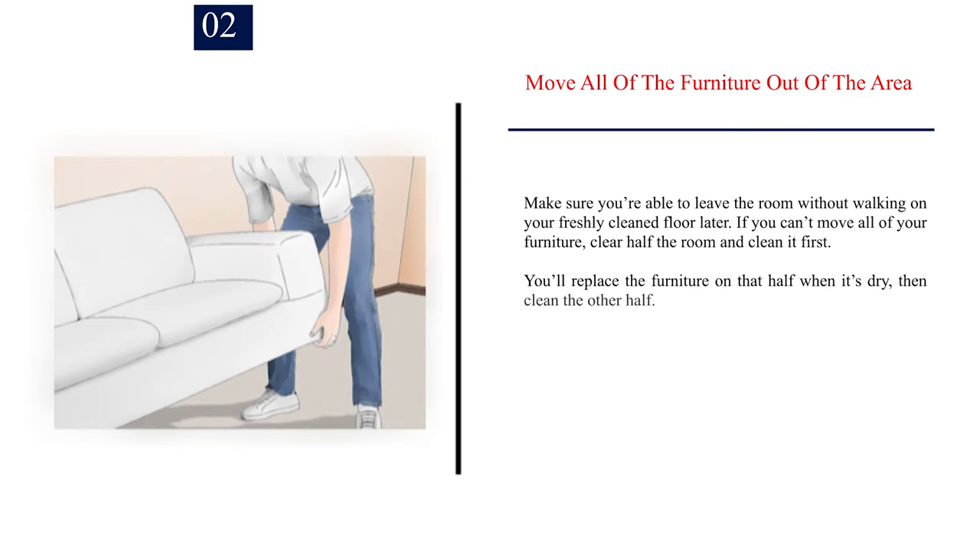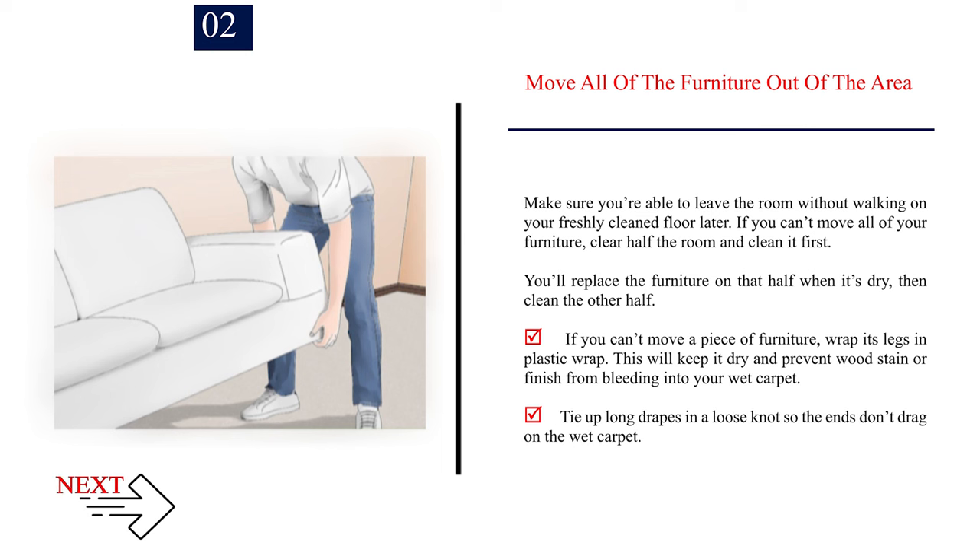Number 2: Move all of the furniture out of the area. Make sure you're able to leave the room without walking on your freshly cleaned floor later. If you can't move all of your furniture, clear half the room and clean it first. You'll replace the furniture on that half when it's dry, then clean the other half. If you can't move a piece of furniture, wrap its legs in plastic wrap. This will keep it dry and prevent wood stain or finish from bleeding into your wet carpet.